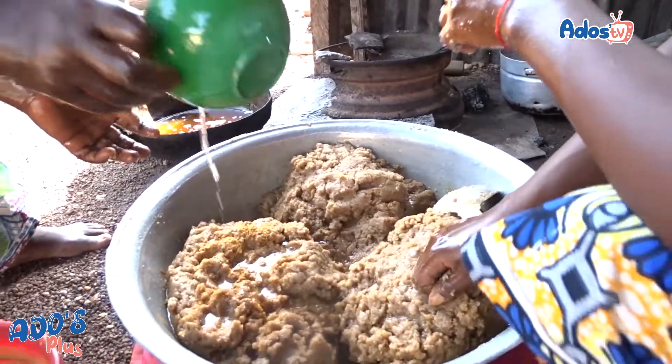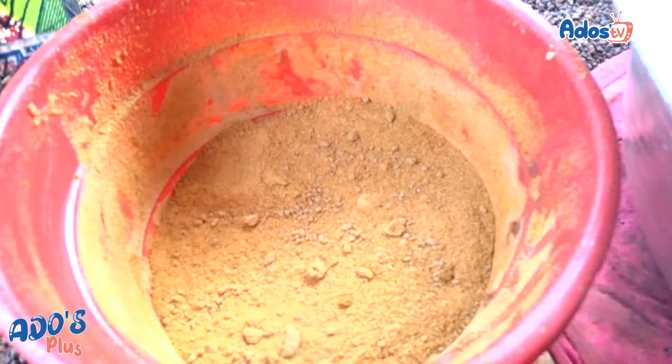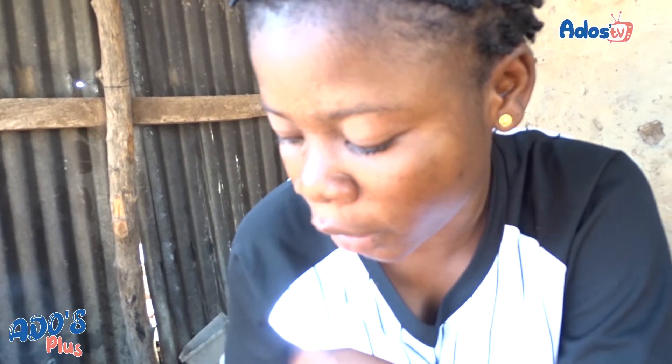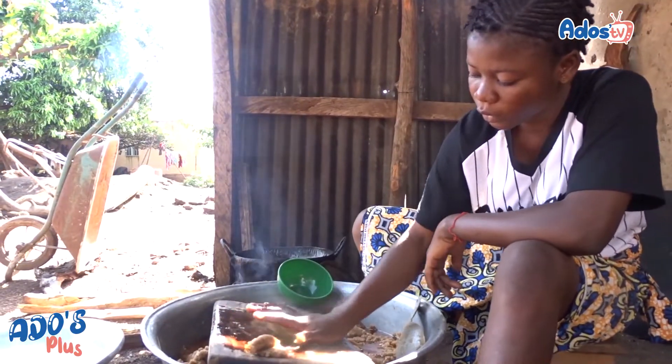On mélange la pâte d'arachide à base de l'eau tiède. Et après, on met le piment pour que ce soit dur. Et après, on fait les baguettes sur le plateau du bois.